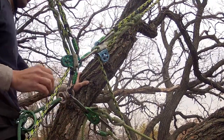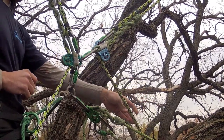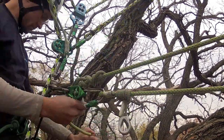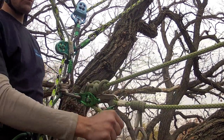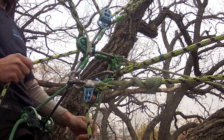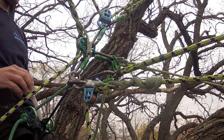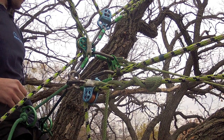The swivel's shape does not force connectors into a particular position. Instead, they are free to locate with respect to their place in the system. DMM's Axis Swivel is incredibly adaptable to even the most complex work positioning requirements.